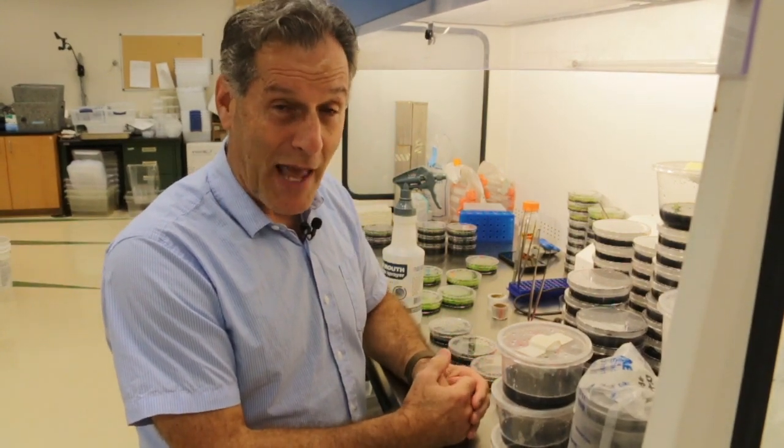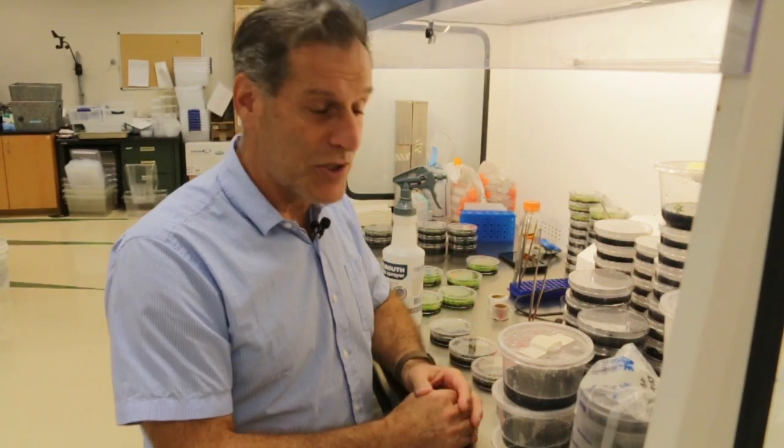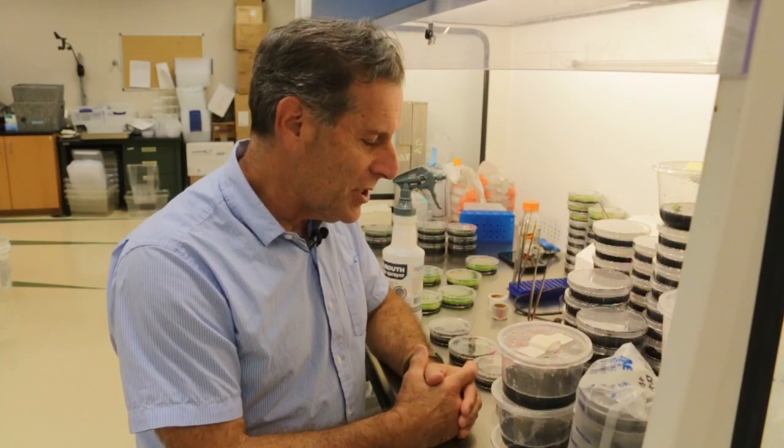I obtained some in my former university laboratory and just kept them growing with subculture for years and years. They're just fun and easy to grow.